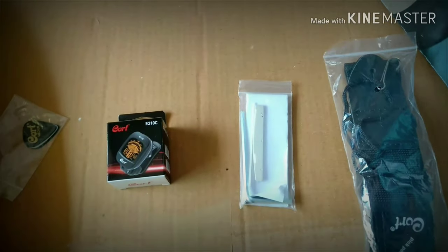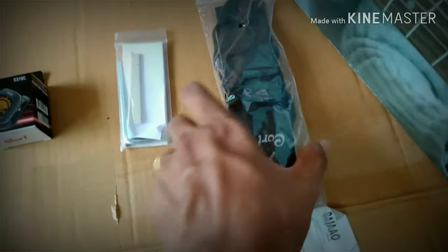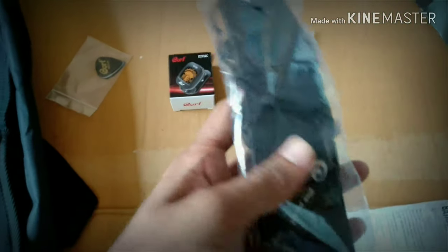There's the truss rod adjustment allen key, and a guitar strap. And here is the guitar itself — this is the box that the guitar comes in.